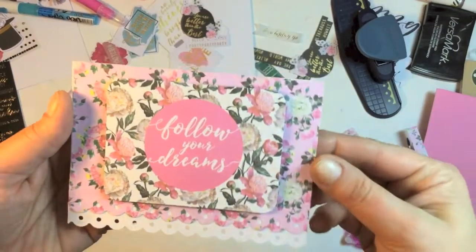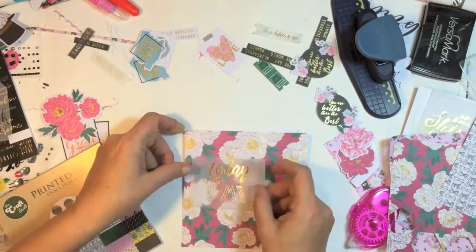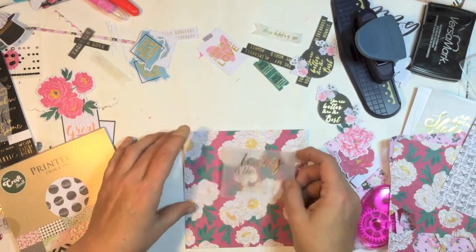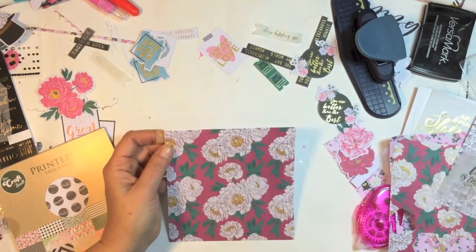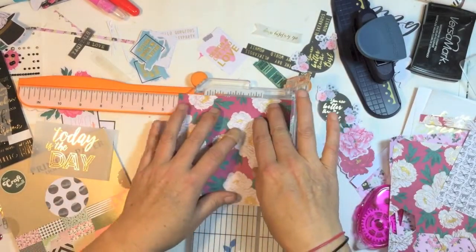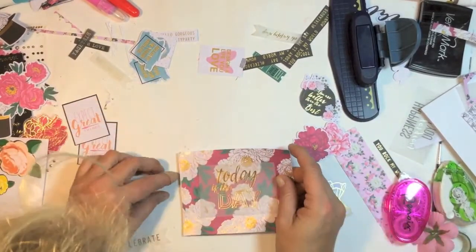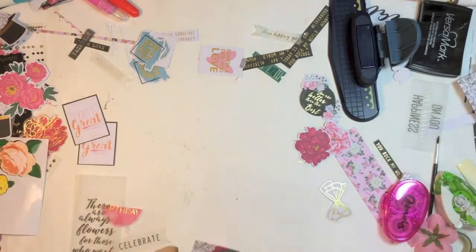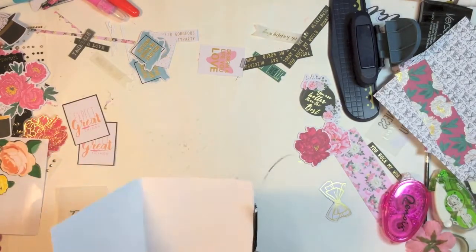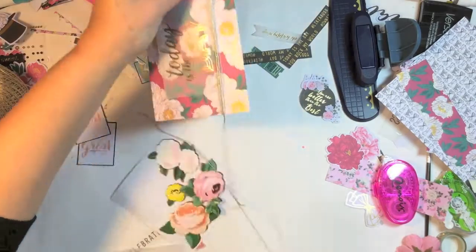Really super quick, easy, and simple but still very pretty. The second card: I grabbed some patent paper and cut that down to five and a half by four and a quarter, and I grabbed a piece from the vellum pack with the gold foiled words on it. I'm just cutting down the paper and I did use some vellum adhesive to go behind that vellum piece.